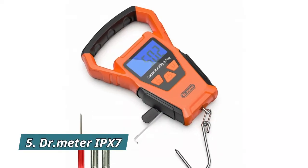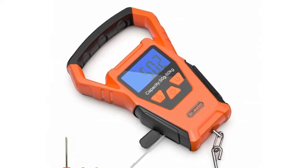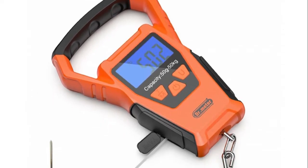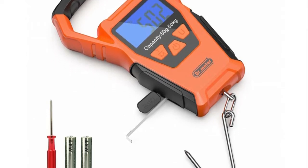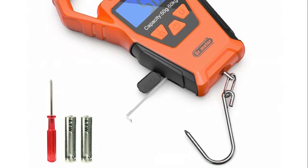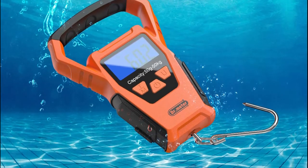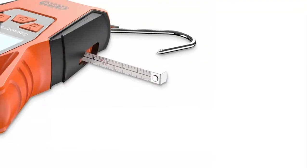Number 5: Dr. Meter IPX7. Sealed from water with both a waterproof gluing technique and an interior high-density water-resistant sealing ring, the digital hanging scale is the ultimate scale for the outdoors and fishing. Save energy by using this electronic fishing scale, which has a larger grip and hook, allowing for faster hooking and weighing. The grip comes with anti-slip design to ensure you grip much more steadily.